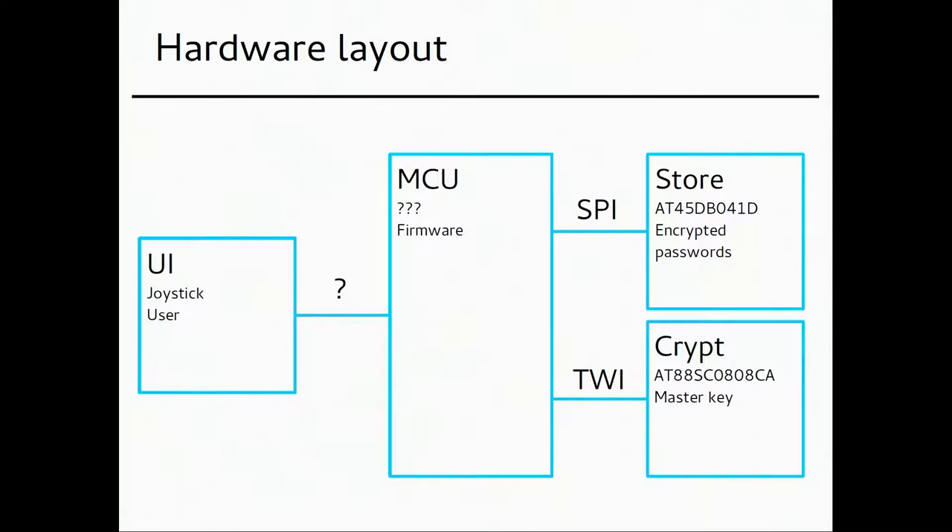Here's an architecture overview. The crypt is an Atmel chip containing your master key that encrypts all your passwords, which are then stored in the flash store, also an Atmel chip. I assume there's an Atmel microcontroller as well, plus a user interface. They communicate using SPI — the serial peripheral interface — and I2C, the two-wire interface, which are physical-level bus protocols for the chips to communicate with each other.